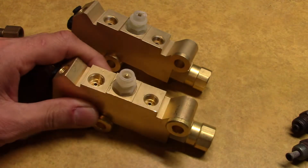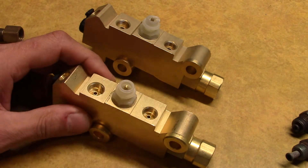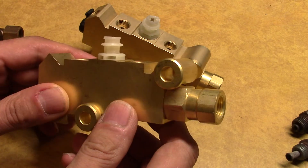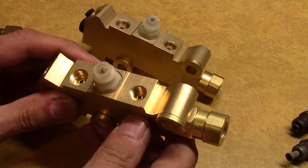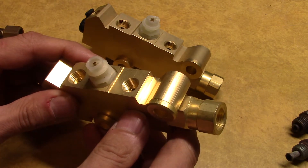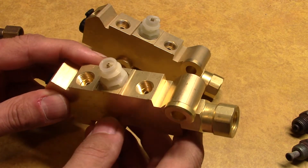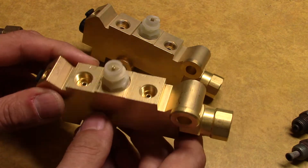I want to talk about these proportioning valves, commonly referred to as a proportioning valve, more technically known as a combination valve because there are three things going on. My frustration is with how these are made — people are using these in applications with three-sixteenths brake lines. These things are all over the internet and people may not be aware that there are some design issues that may conflict with the line size one would choose.